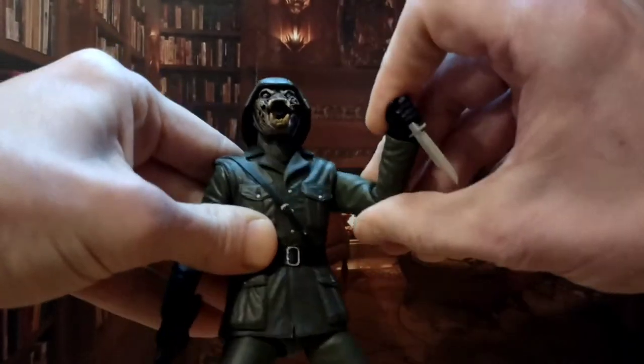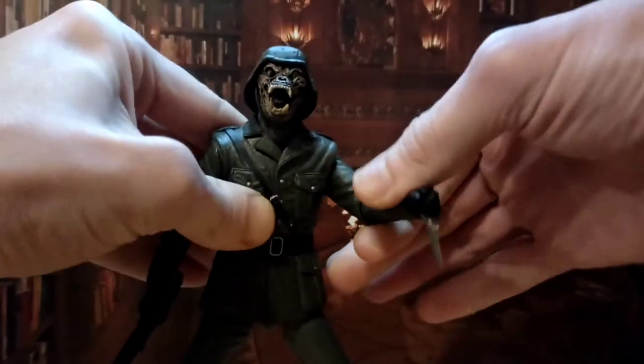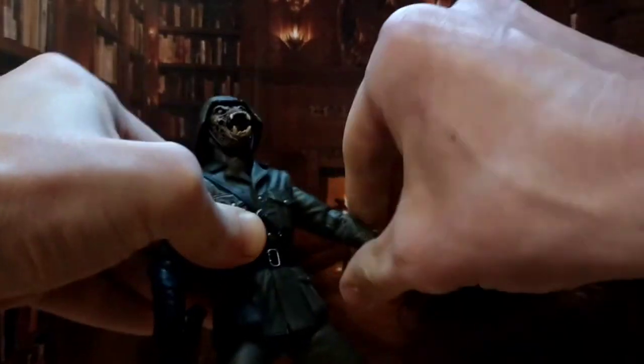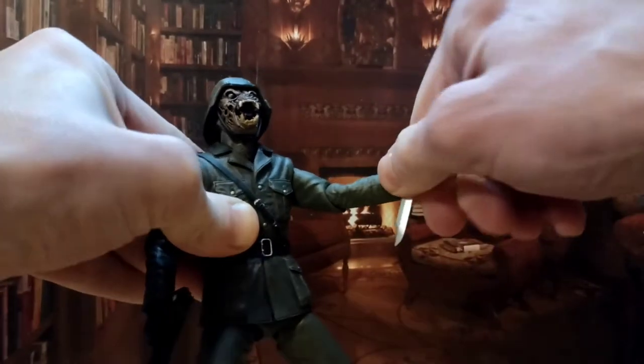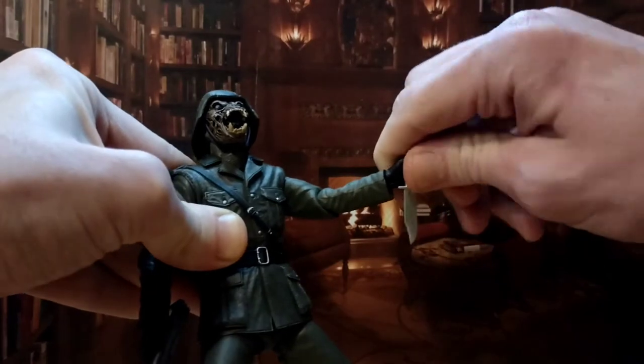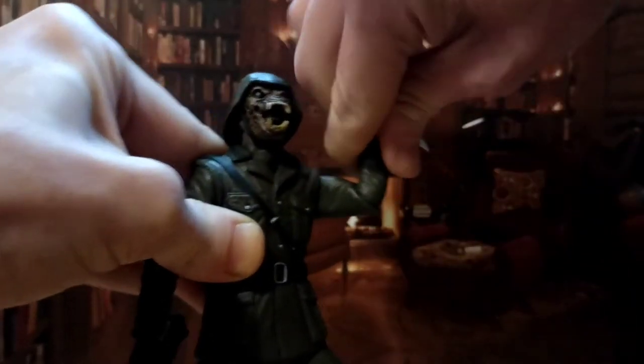Arm wise, you don't have a bicep swivel but you do have an elbow swivel, so that'll give you 360 degrees. The wrists are on a hinge, a good hinge, and they bend. The elbow bends pretty much 90, and you can get this up to almost 90 degrees.